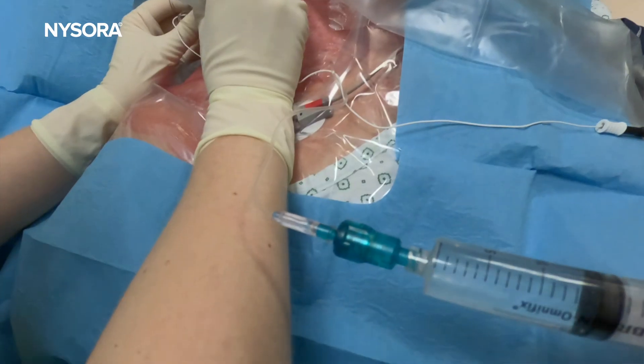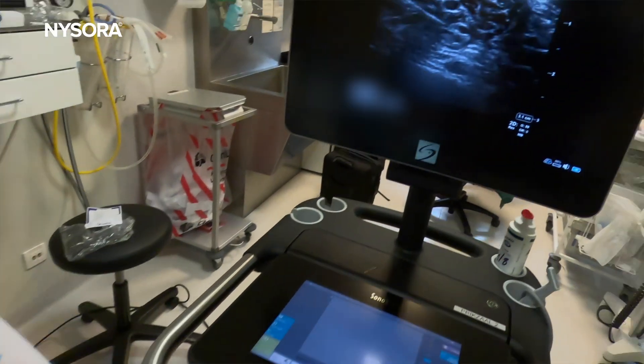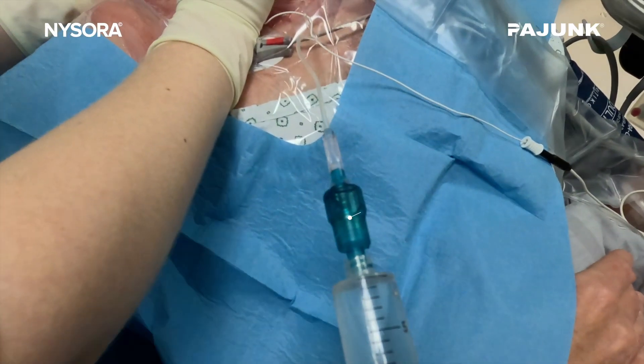Injection pressure monitoring has been becoming a standard practice in many regional anesthesia programs. In this video I'll explain how it works and then we'll examine a specific injection pressure device, the nerve guard, which prevents injections over 20 psi.